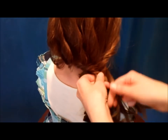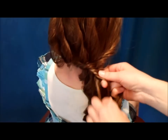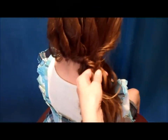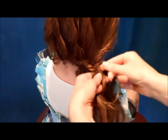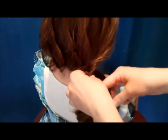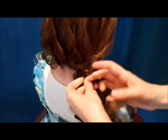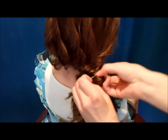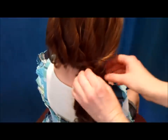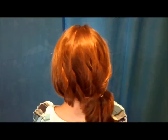I'm making it pretty loose — nothing tight. I'm just going to go down to about right there and then tie it off. You're probably going to want to use a clear elastic or one that's the same color as her hair. I couldn't find our clear elastics so I'm using a white one. That's the finished style — you can leave it just like that if you would like, but we are going to dress it up just a little bit with a clip.